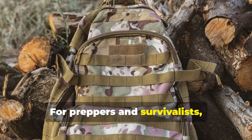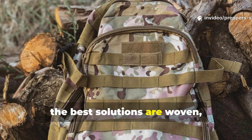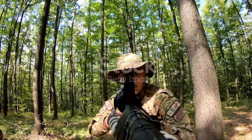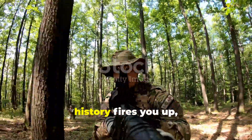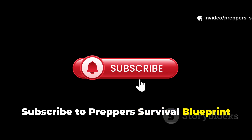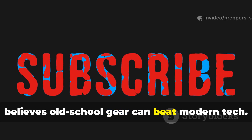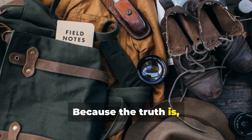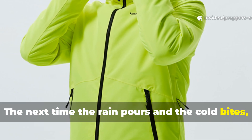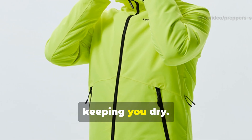For preppers and survivalists, it's not just history. It's a reminder that sometimes the best solutions are woven, not invented. If this kind of deep-cut survival history fires you up, don't just scroll past. Subscribe to Prepper's Survival Blueprint and share this with someone who still believes old-school gear can beat modern tech. Because the truth is, it often does. And who knows? The next time the rain pours and the cold bites, you might just thank those World War II engineers — and your own hands — for keeping you dry.